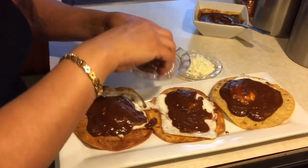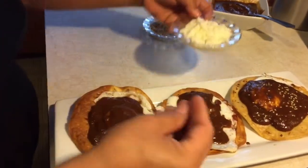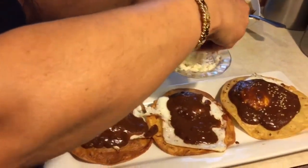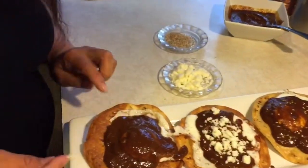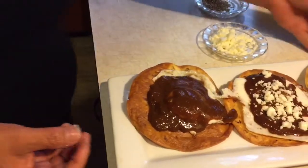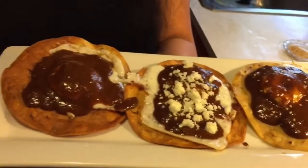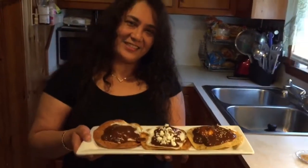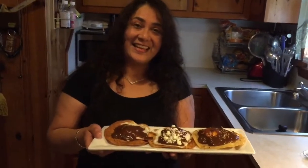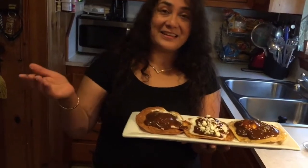A mí me gusta con un toquecito de ajonjolí. A mi hija Daisy le encanta que yo le ponga un poquito de queso. A mi esposo le gustan así, limpias, sencillas. Lo invito a que lo haga y espero haberlo conquistado para que me regale un like. Si usted está por primera vez en este canal, La Cocina de Ofe, lo invito a suscribirse y a ser parte de la familia.